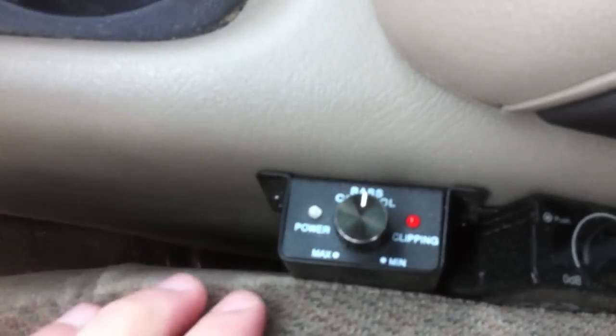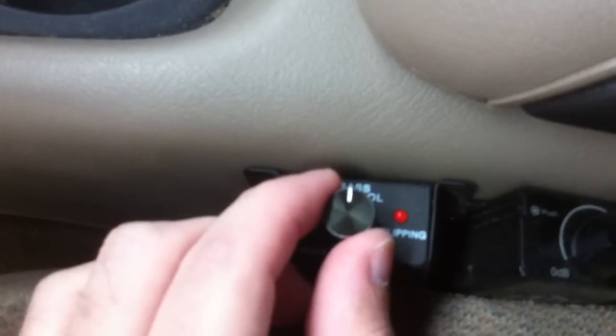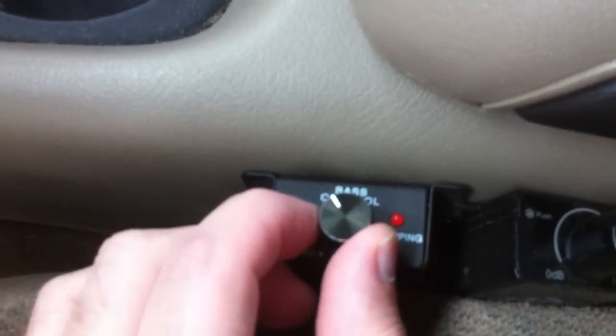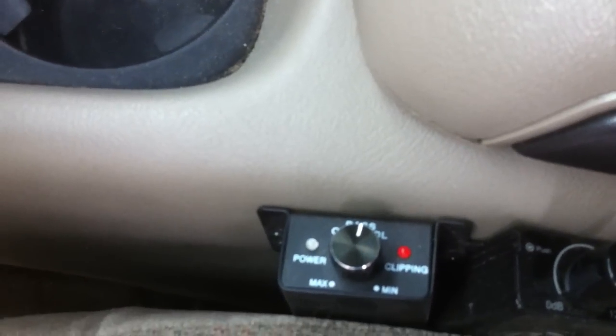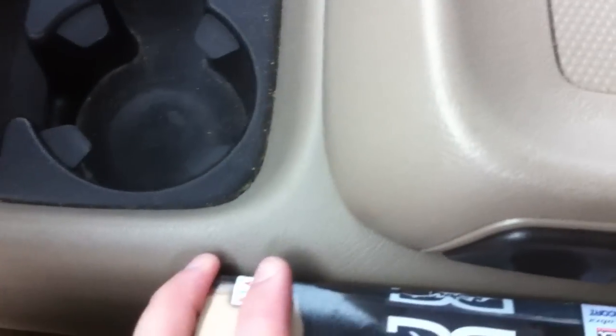The AQ amplifiers also have a clipping indicator light that will start to flash when you begin to clip. As you raise the gain up more, you can actually see that light go solid — when it becomes solid, you're in a full square wave and you are clipping those woofers extremely badly. If you have any other questions, feel free to post a comment or send me a message. Hope you enjoyed it.